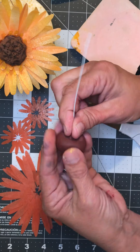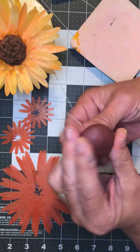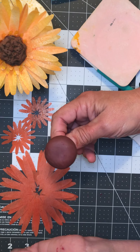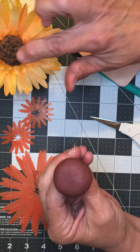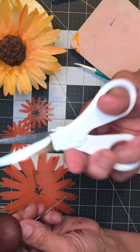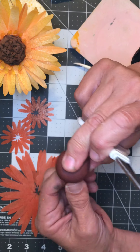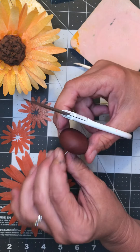First, we're going to need three of the large daisies, two of the small size, and we're gonna need our gum paste center. I'm gonna show you how to make this really fast.